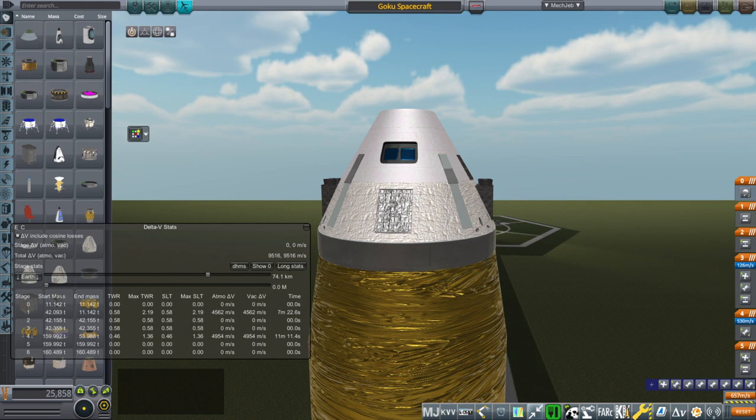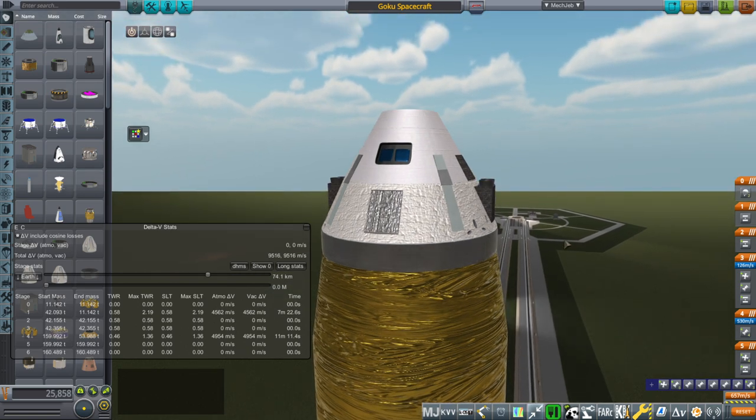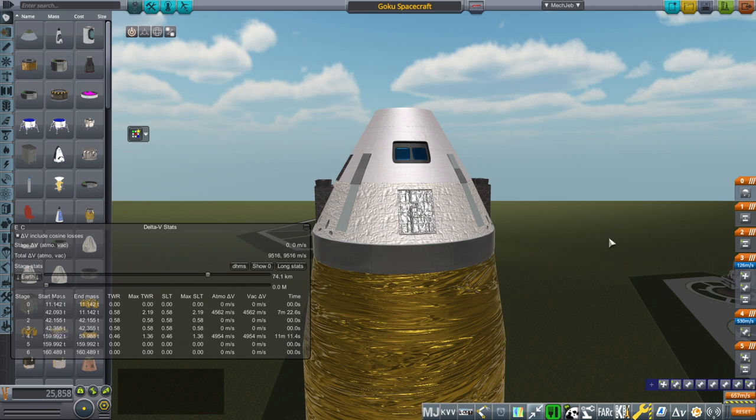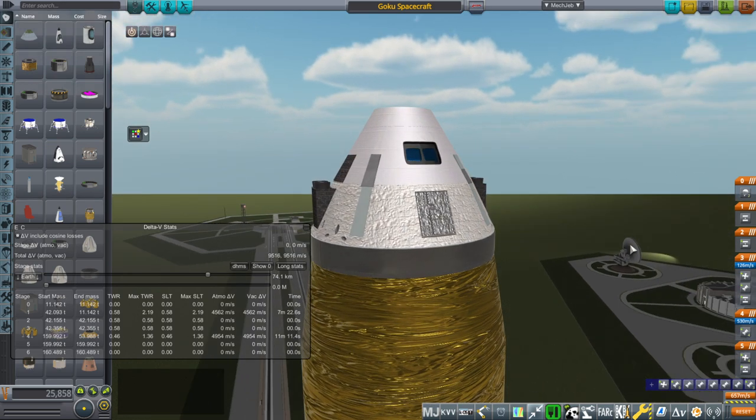Hello everyone, and welcome back to Realism Overhaul Sandbox in Kerbal Space Program 1.8.1. In this video, I present a new design from Ray's Aerospace. It is the Goku spacecraft — a lunar lander, but also an Earth return vehicle, all in one.